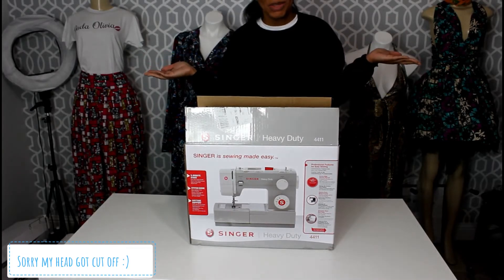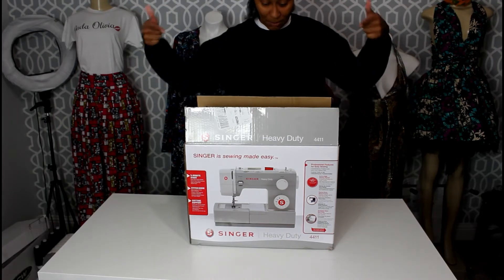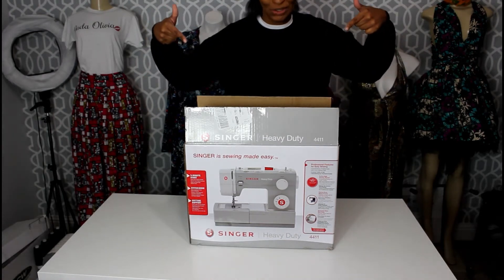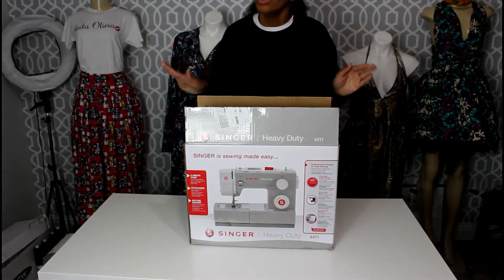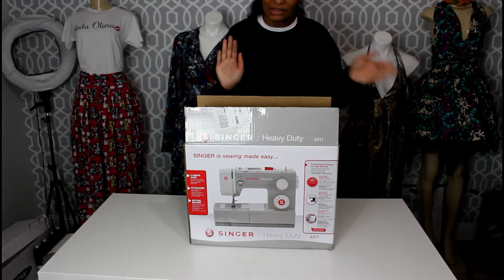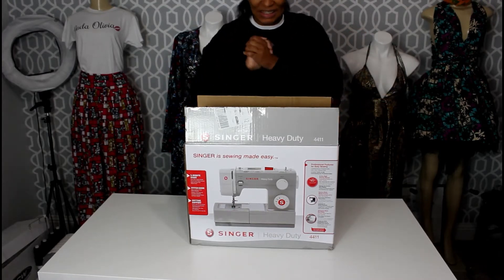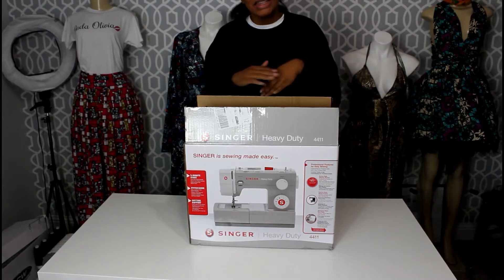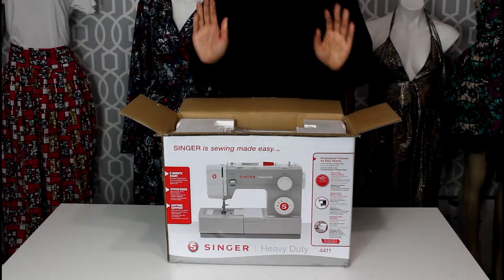Hey guys, it's me Kris from Sew Me Kris B, and welcome back to my channel. Today I'm going to do an unboxing on my new Singer Heavy Duty 4411. This machine is a different machine for me — typically I buy sewing machines to sew clothes, but this one is to sew wigs. Yes, your girl is getting into the wig game, so come on and listen as we unbox my new heavy-duty machine.